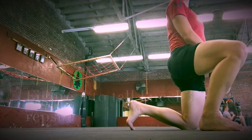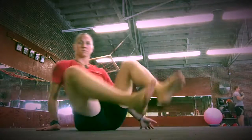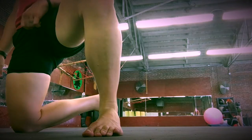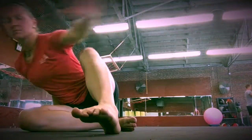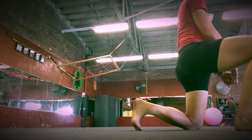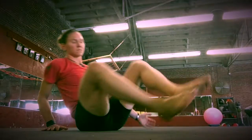Figure four to tall kneel: continue up into a lunge position, going from your back foot being flat on the ground, curling that toe up and extending through your hip. You want a nice tall spine with the butt cheek of the knee that's on the ground engaged, standing completely upright through that hip.